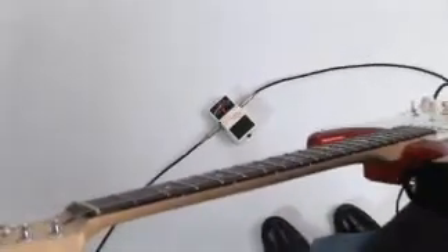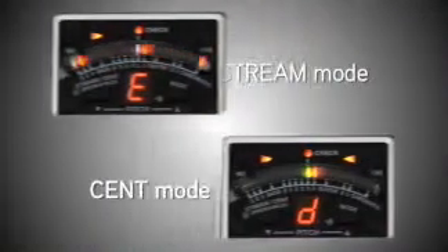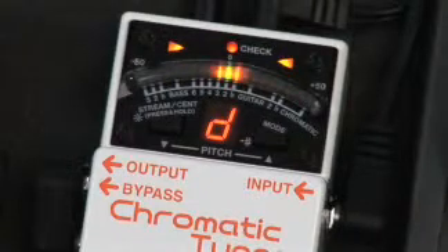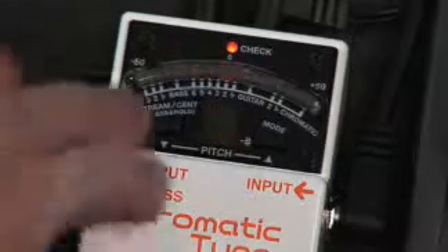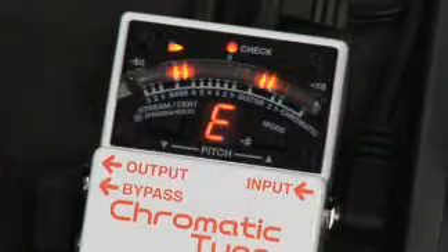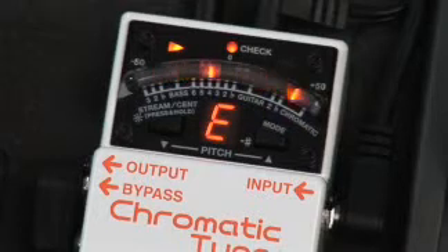The TU3 offers the ultimate in tuning accuracy with a superfine resolution of plus or minus one cent. Two different display modes give you a choice of tuning styles. In cent mode, the LED meter acts like the familiar VU-type needle found in standard Boss handheld tuners. In streaming mode, the meter's LEDs light in a strobe-like fashion when a pitch is sharp or flat.